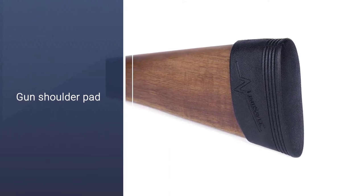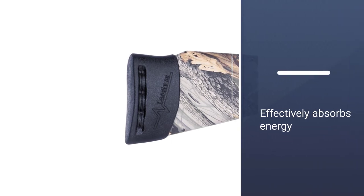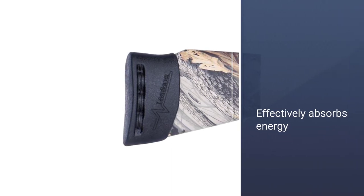If you want to increase your length of pull, install the pad over the existing factory gun shoulder pad. The pad is capable of effectively absorbing energy and vibration.